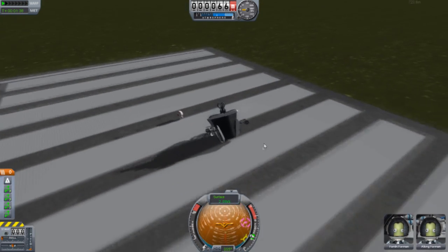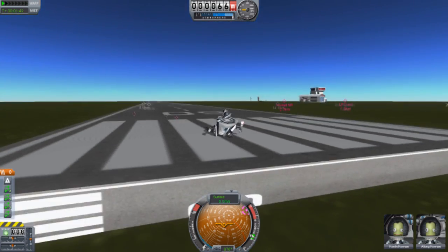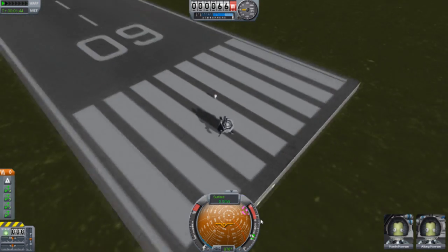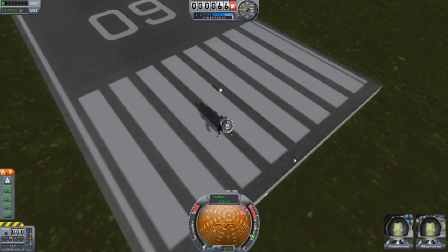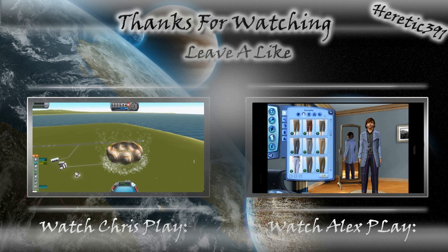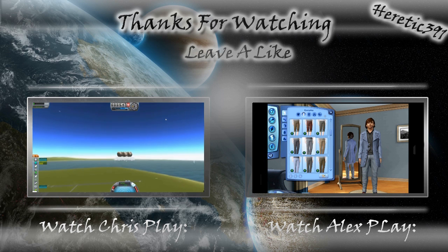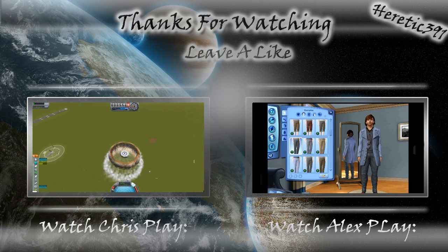Well guys, hope you liked the weird episode. I was being an idiot. Anyway, have a nice day. To be continued...